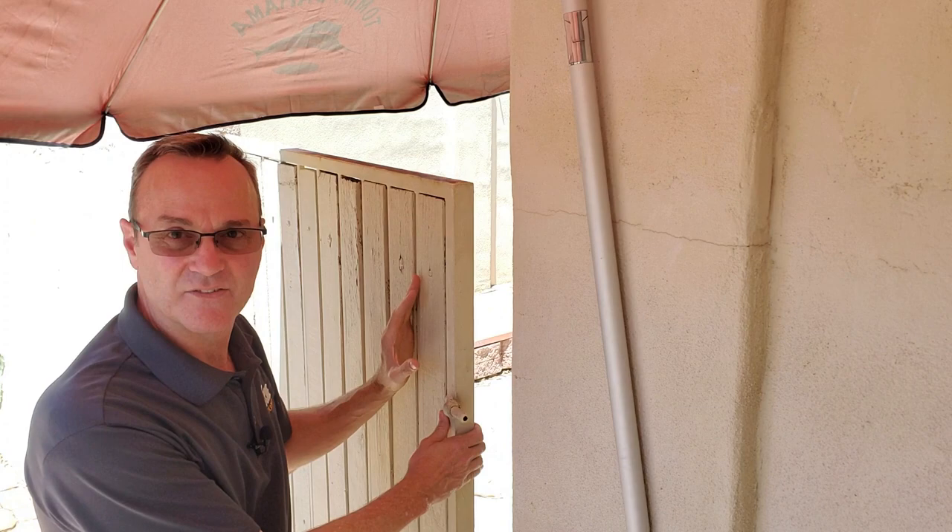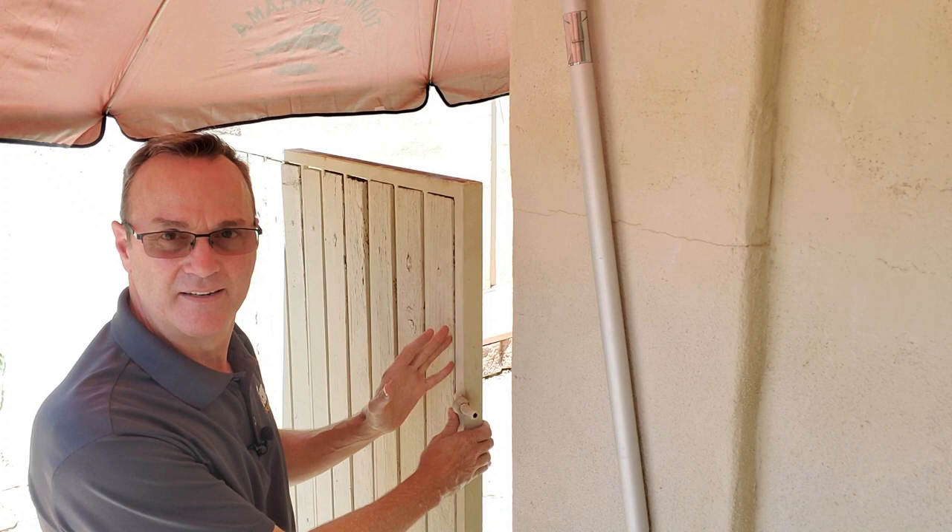Today we're going to be talking about how to install a keyless entry lock on one of these Arizona side gates. We see these on almost every house in Arizona, but if you want to go keyless entry on your gate, how do you do it? I'm Robert with Acme Locksmith, and you're watching Locksmith Recommended.